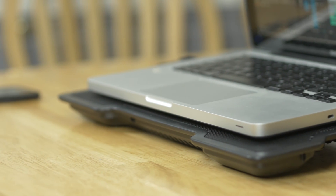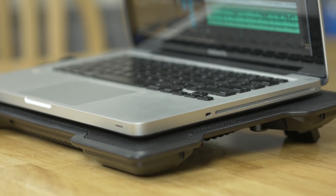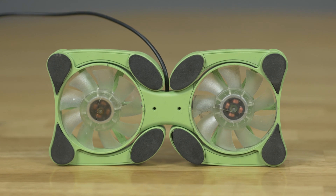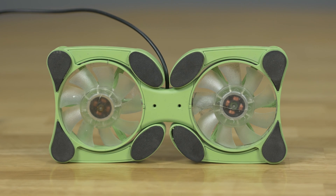One thing that's given me a noticeable difference in performance and render speed was using a laptop fan. I started out with this old cheap fan I had lying around because I noticed my laptop started getting really hot, and man, this little thing made a difference.